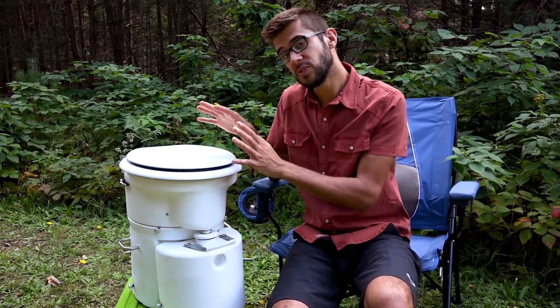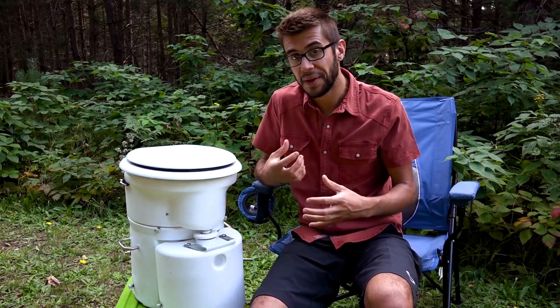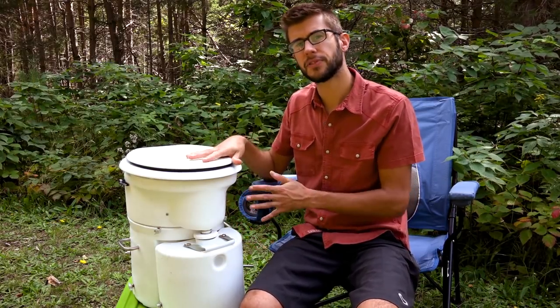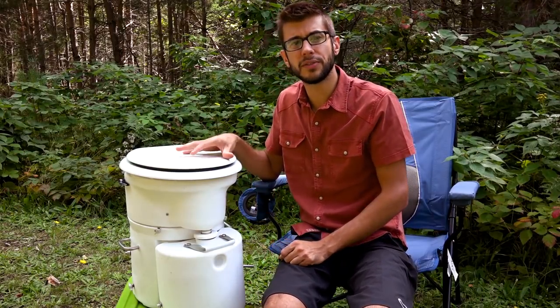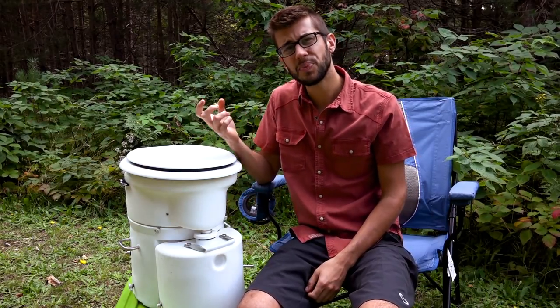If your batteries die or you lose power to the toilet, you'll probably notice smell in your RV because the toilet needs to be vented outside to work properly. There is a little bit of fan noise — our toilet is relatively close to our bed and we can hear it at night — but it's very constant, not very loud, and not really obtrusive at all, just a little bit of a hum.